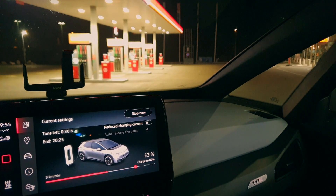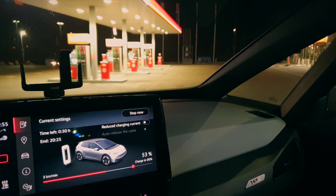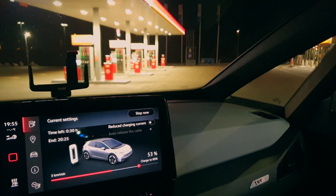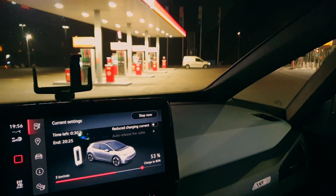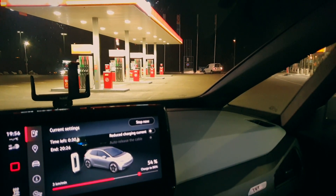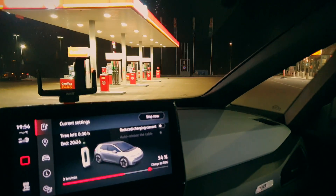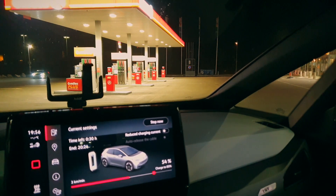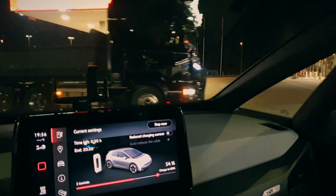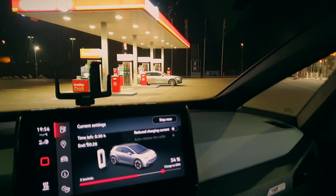Now it is really charging — at 3 kilometers per minute, so now we're talking! I'm at the 50-kilowatt charger; the car can't take 150 kilowatts anyway. I'd need to be here for about 30 minutes. As you can see, it's a bit interesting — we have three cars charging here and maybe just one car about to fuel up. There are actually more cars charging than cars filling up with petrol.